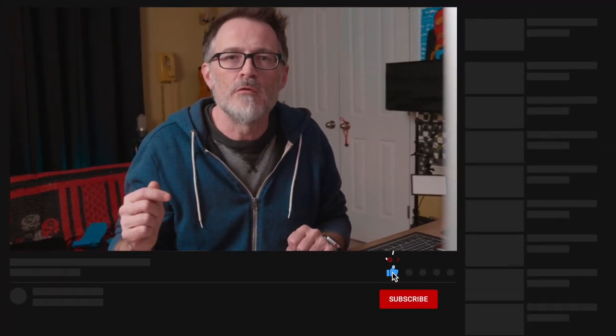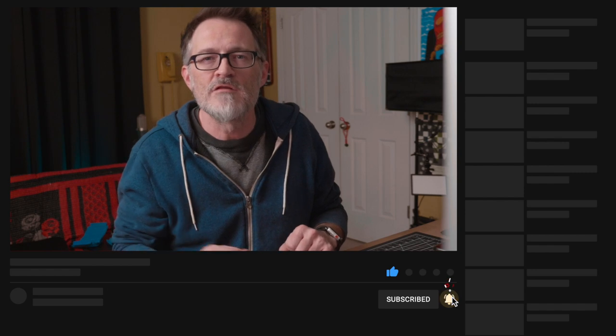Thanks for watching this video. I hope this was helpful. If you'd like to learn more about the Blackmagic Pocket Cinema Camera 4K, the GH5, or filmmaking in general, make sure you subscribe to the channel and give this video a like if it was helpful. Thanks for watching and we'll see you next time.